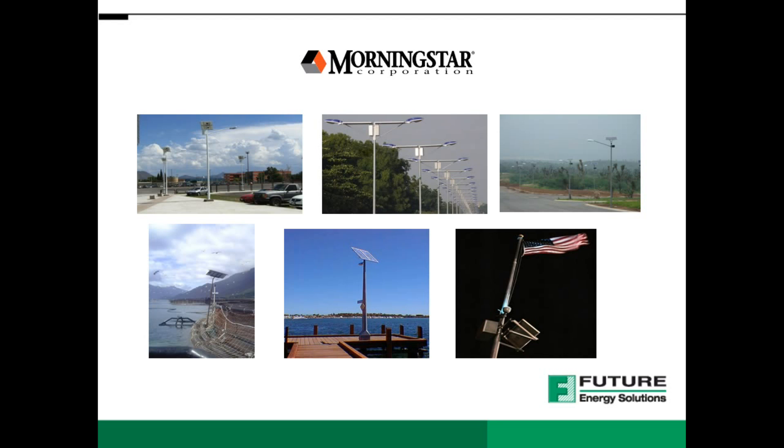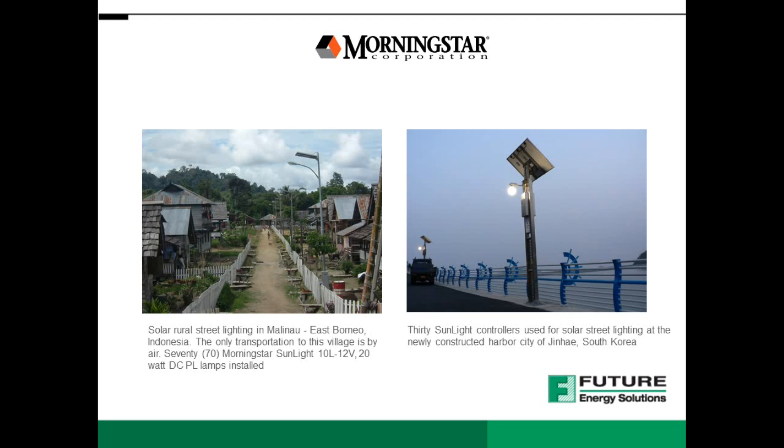Sunlight controllers have been used for all kinds of applications worldwide, from solar powered street lighting — including applications in Mexico and Nigeria — to warning beacons in Chile, safety lighting for marine applications in Australia, and event lighting. Morningstar's products have been recognized in international solar markets as the most advanced and highest quality products available, due to industry-leading reliability and quality, outstanding value, and the simplicity and customer focus of their products.